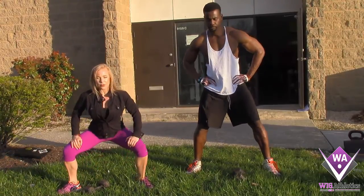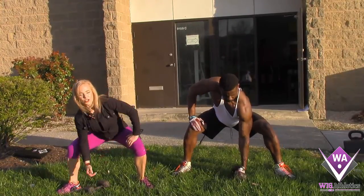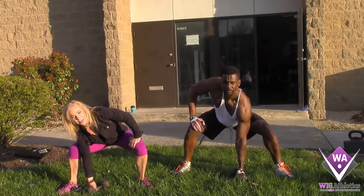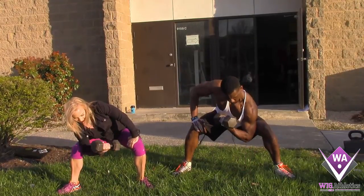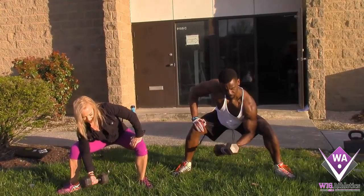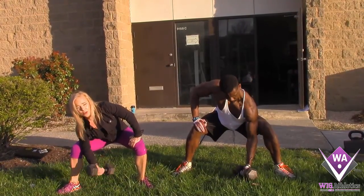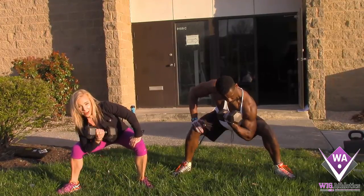To do this, we drop down to a sumo squat, chest stays up, reach down, elbow goes just below that leg — the inner thigh, the adductor. Comes up, squeeze, and down slow, working that eccentric movement. So it's up and down the entire time, using stability in order to keep your sumo squat in place.